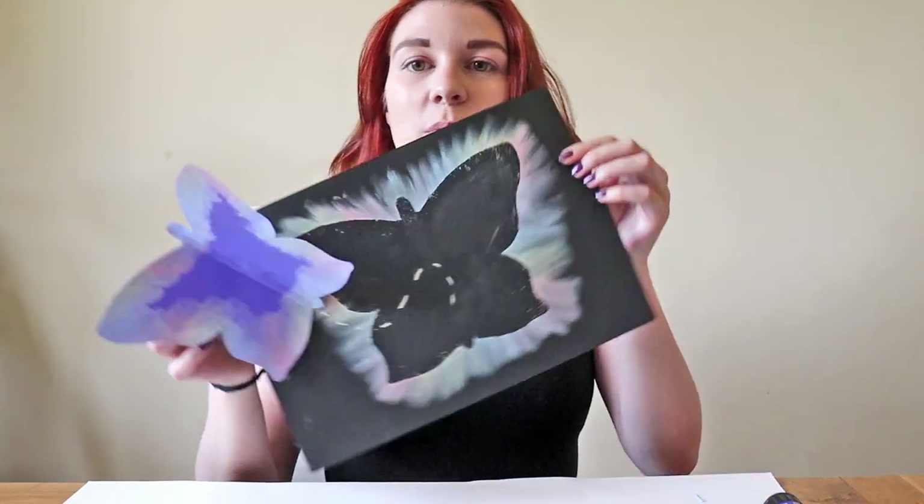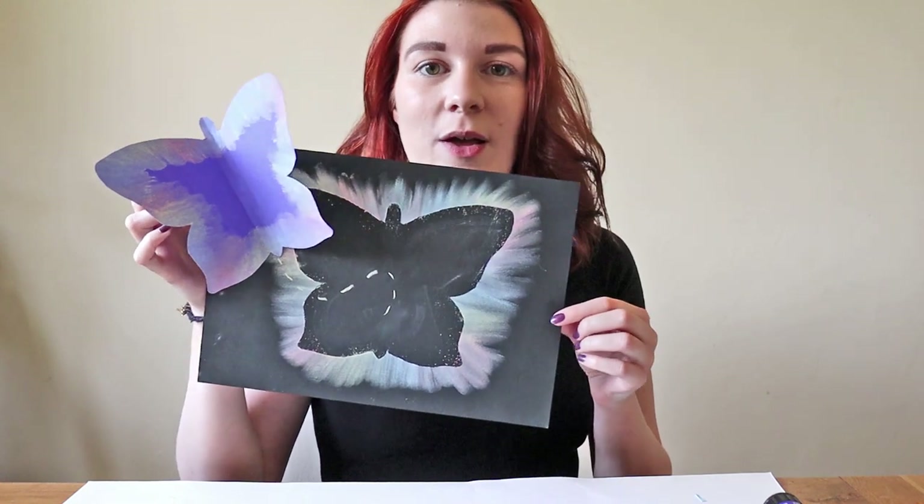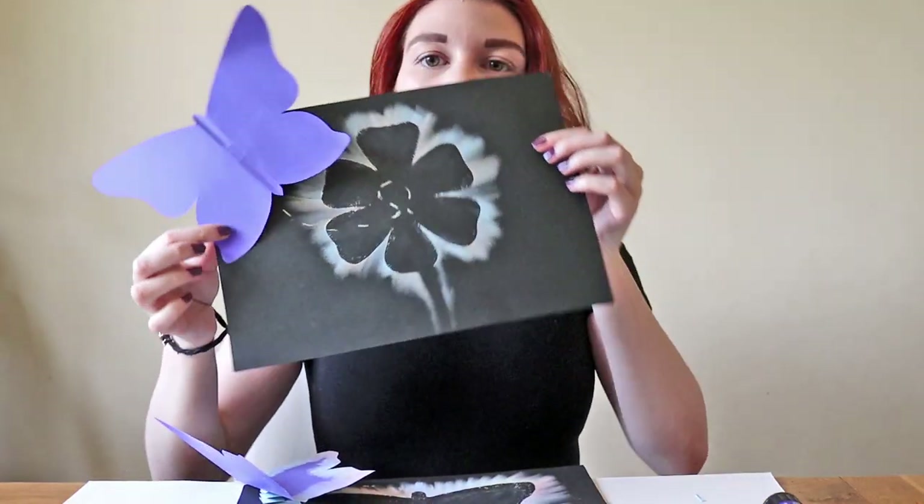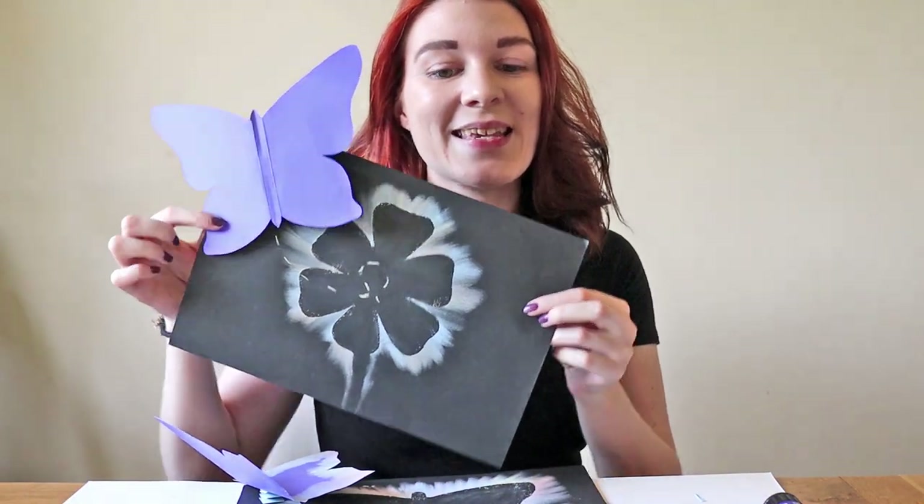Hi everyone, welcome to another Friday Craft Session. This week we're making a beautiful butterfly picture using chalk. Once you've made one you can always experiment with your template shapes and make something a bit more like this. Remember to post a picture of your artwork below so that we can see, and we hope you enjoy.